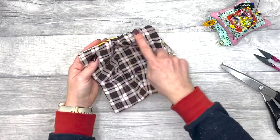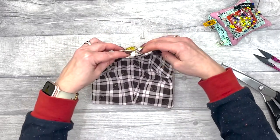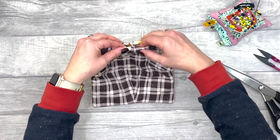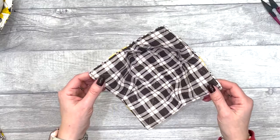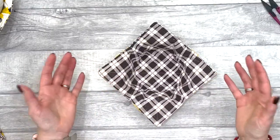Then topstitch all the way around the edge, making sure that you close in that turning gap. And there you go — there is a bowl cozy made in under 30 minutes!